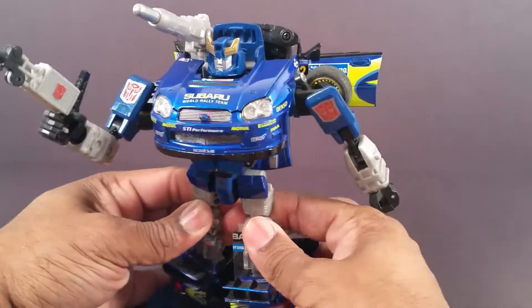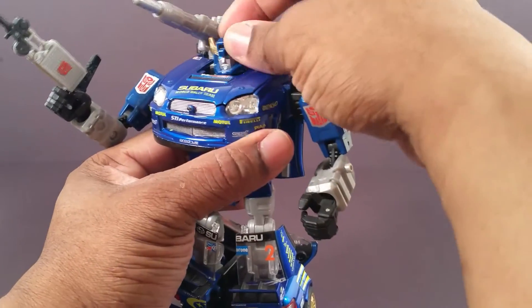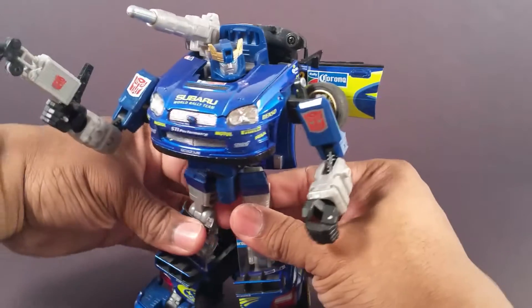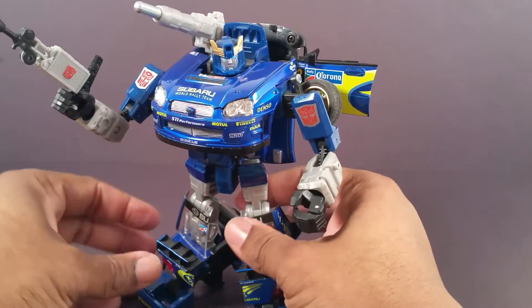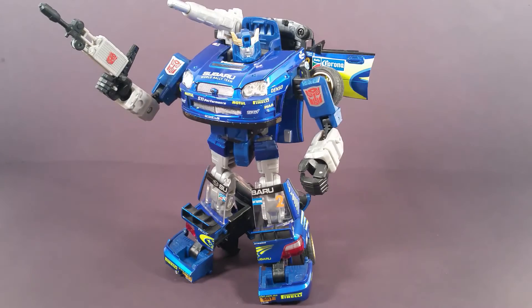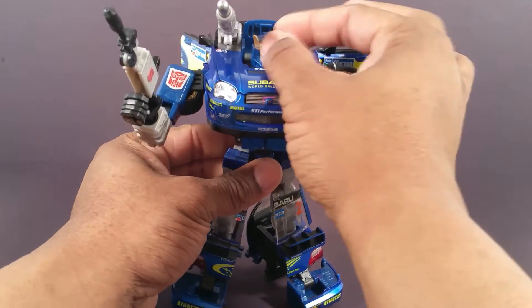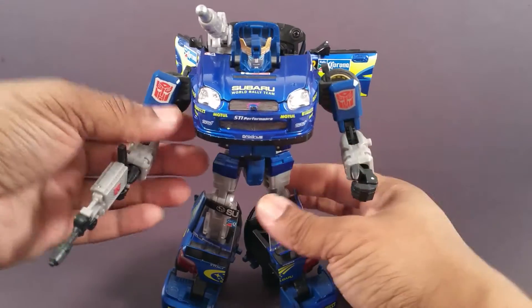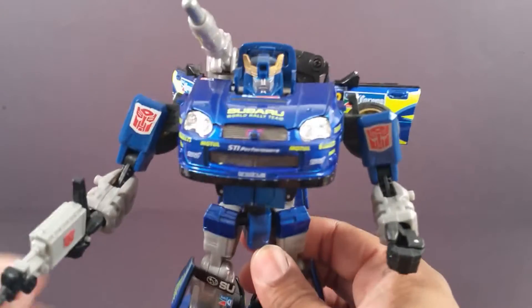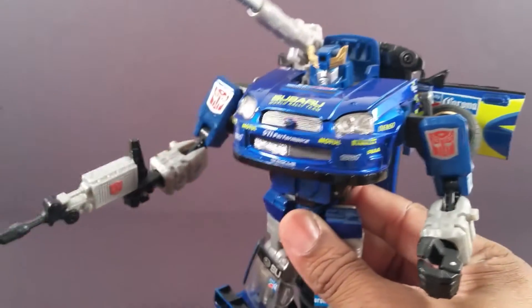Once again, ten years later, even in robot mode I still think Smokescreen is amazing. He just looks so beefy and tough, with the big broad shoulders and the weight to him — it just feels like he'll tear something up.